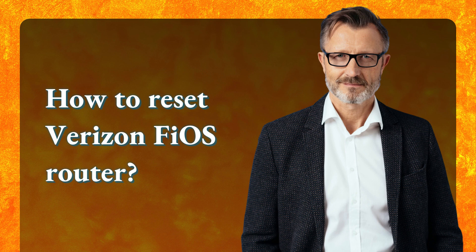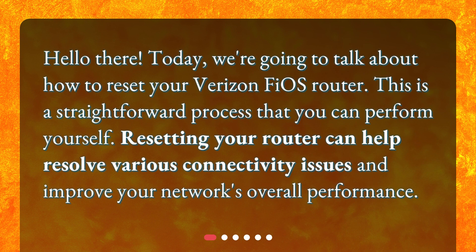Hello there! Today, we're going to talk about how to reset your Verizon Fios Router. This is a straightforward process that you can perform yourself. Resetting your router can help resolve various connectivity issues and improve your network's overall performance.